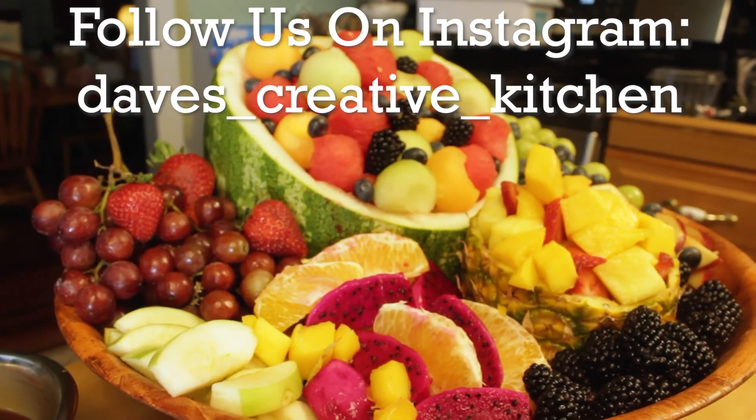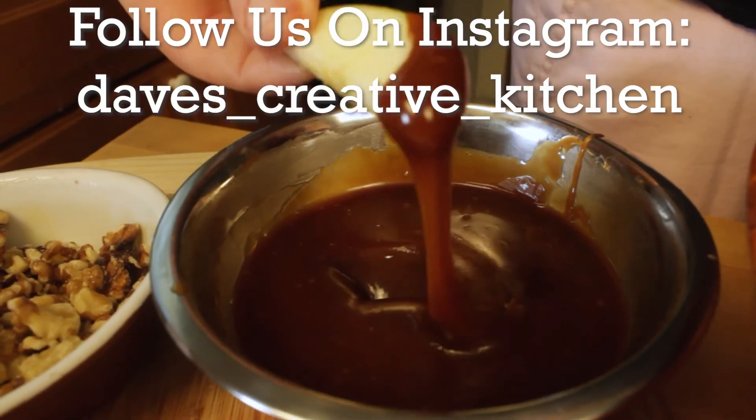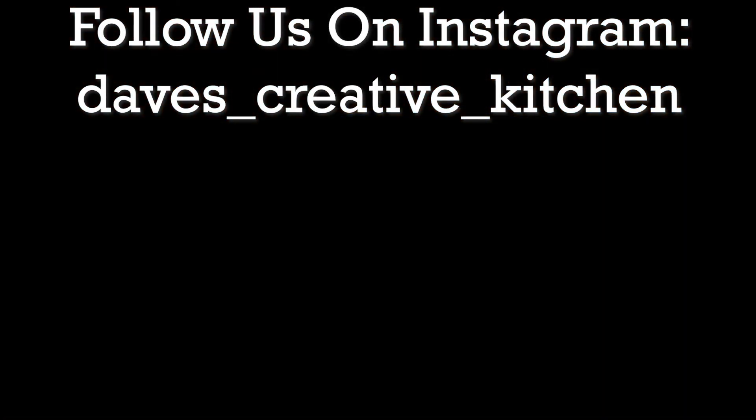Thank you guys so much for watching. Please like, comment, subscribe, and follow me on Instagram and Facebook for some future recipes. Peace.